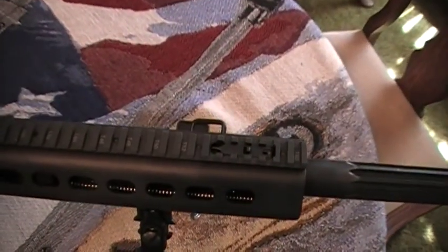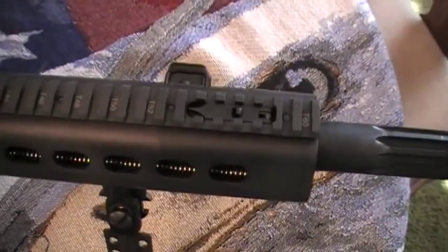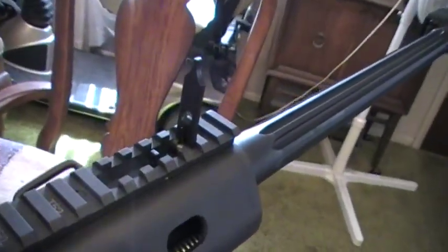Alright, so this is easier for me to show instead of explain it. Here's the front sight in its down position. Pull a little lever and it pops up. There's your front sight in its up position to use it.